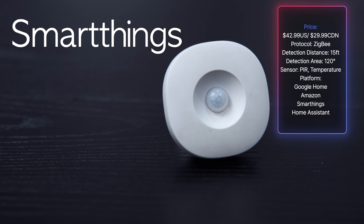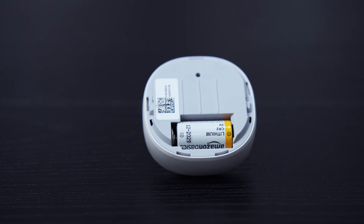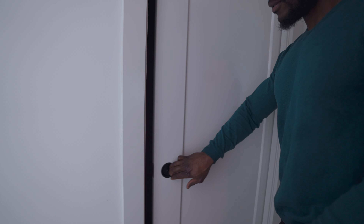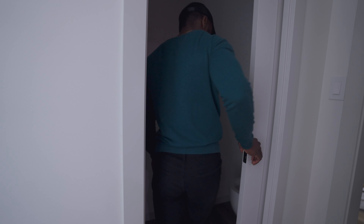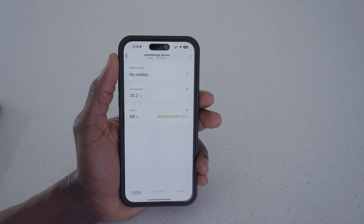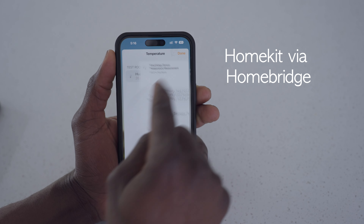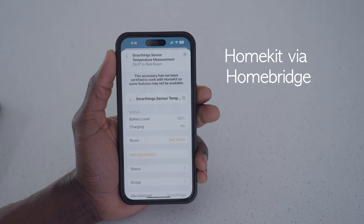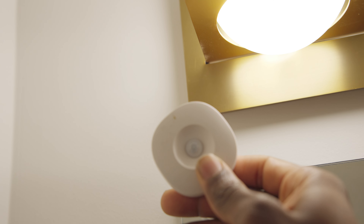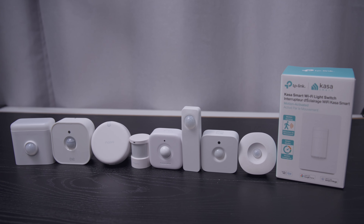The Samsung SmartThings motion sensor, now called Aeotec, is my longest-serving motion sensor — I've used it for four years and I highly recommend it. It's great for places where I don't need light sensors, like bathrooms, garages, and pantries. It uses Zigbee so it needs a Zigbee hub to function. It only works with SmartThings, Google, and Amazon but has no HomeKit support. It comes with a temperature sensor, which is fantastic for monitoring temperature across my entire house, and it has a magnetic back so it can stick to any magnetic surface.